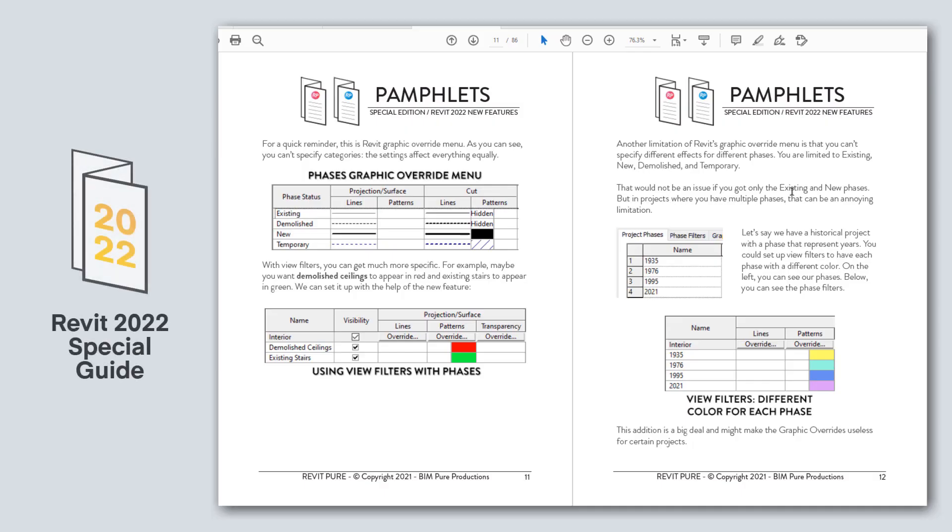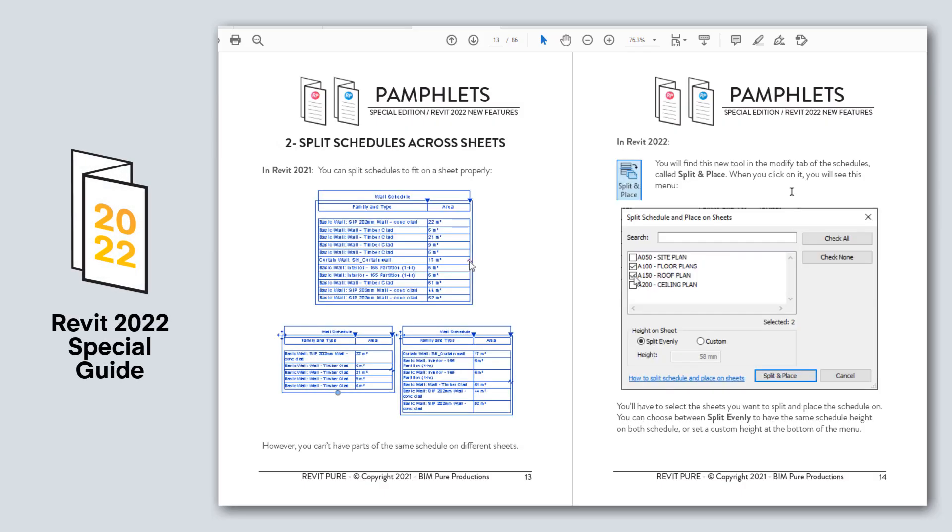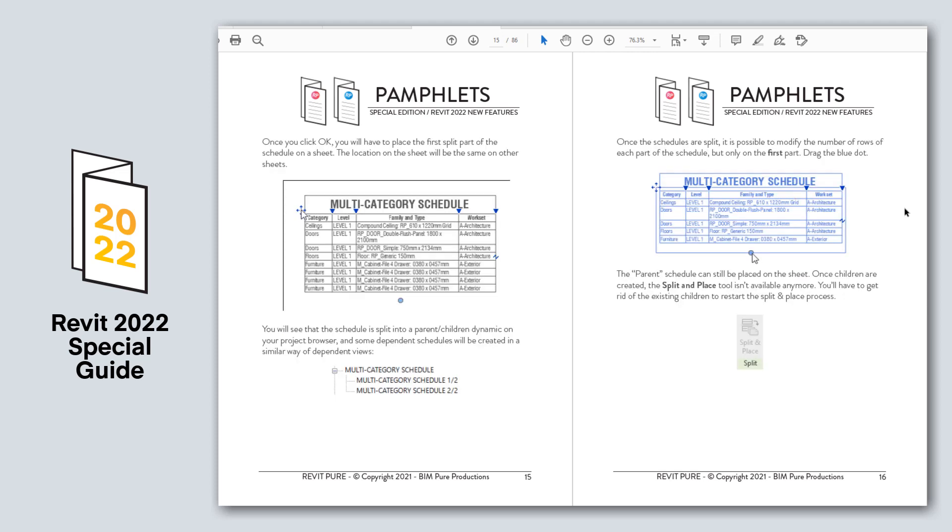Finally, the package includes a 19-page PDF guide and a video tutorial about the best new features in Revit 2022.